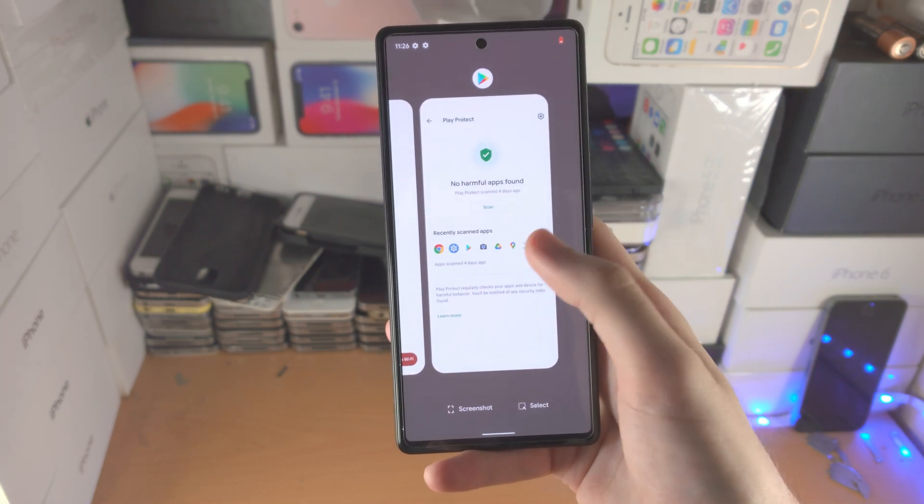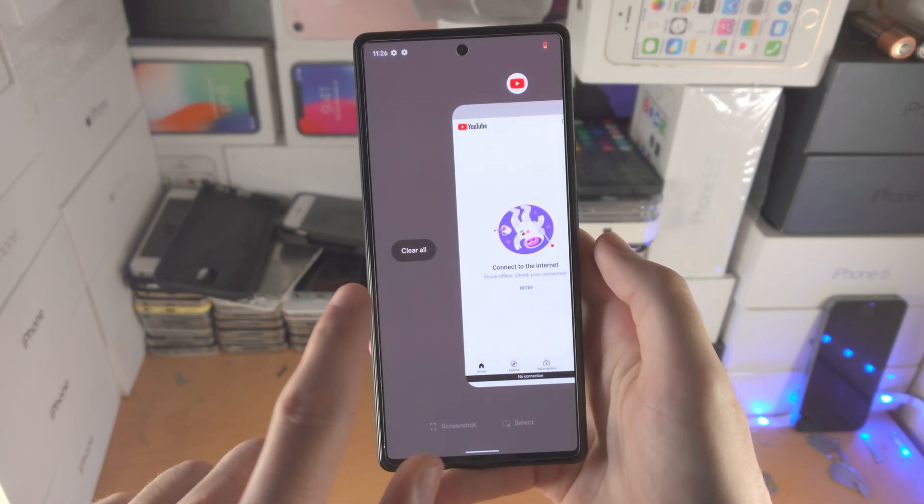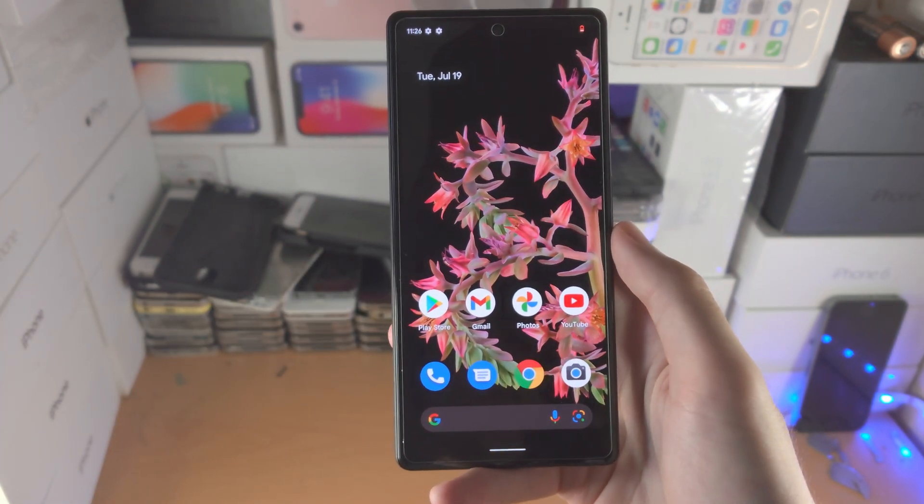If you want to close out of all apps, slide from left to right, go to the furthest on the right, and you'll see 'Clear All.' Tap on 'Clear All' and all of the apps will be closed.